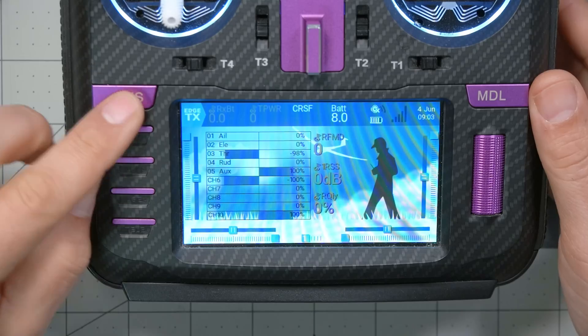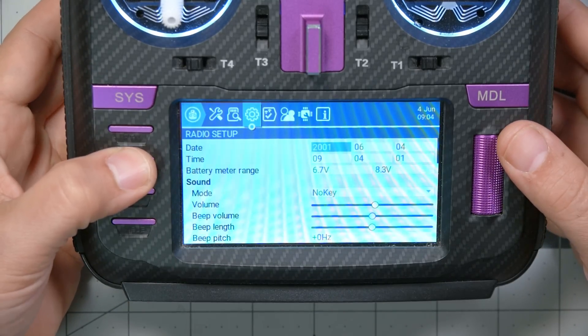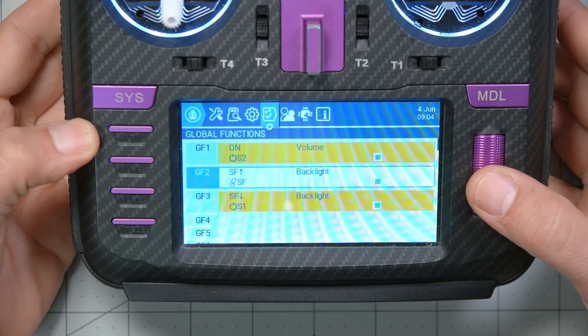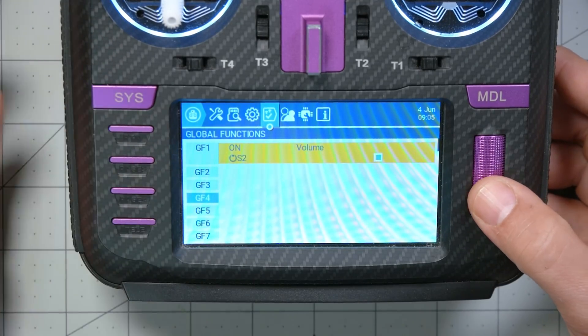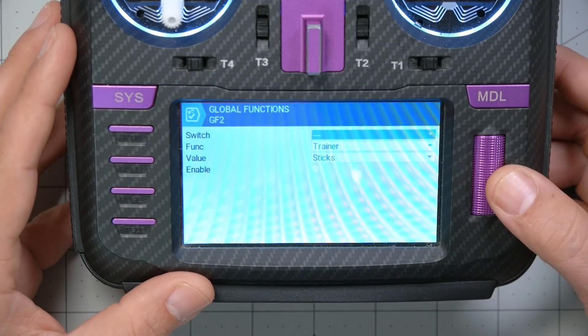So here is the workaround for that. I'm going to press the Sys key again, and this time page to the global functions screen. What I want to set up is a global function like you see here. If you don't know how to set that up, let me just delete it and set it up from scratch. I'm going to start by choosing one of these global function lines — just any one that doesn't have anything on it. I'll choose global function two and click the jog wheel one time.